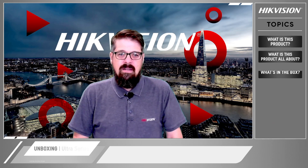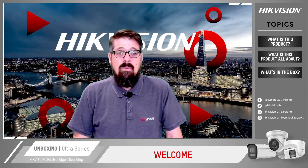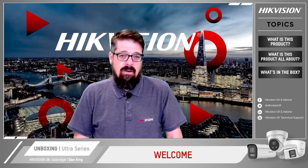Hello and welcome from HikvVision. I'm Dan King and I'm one of the project pre-sales engineers over at Hike. Today we're going to look at the new Ultra Series network cameras, which is our project-orientated product line.